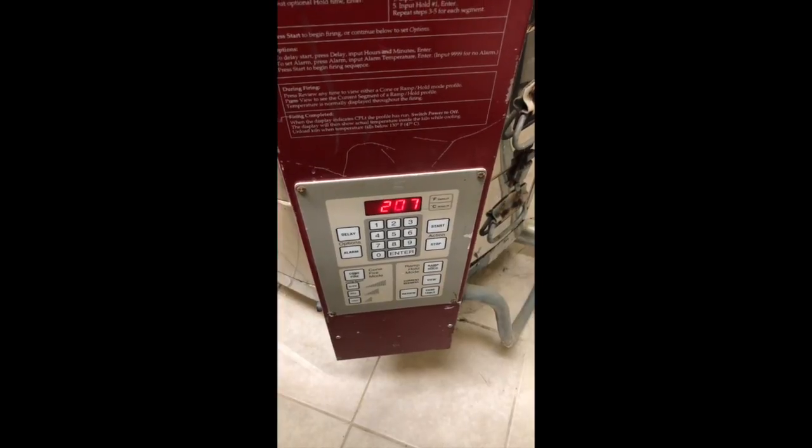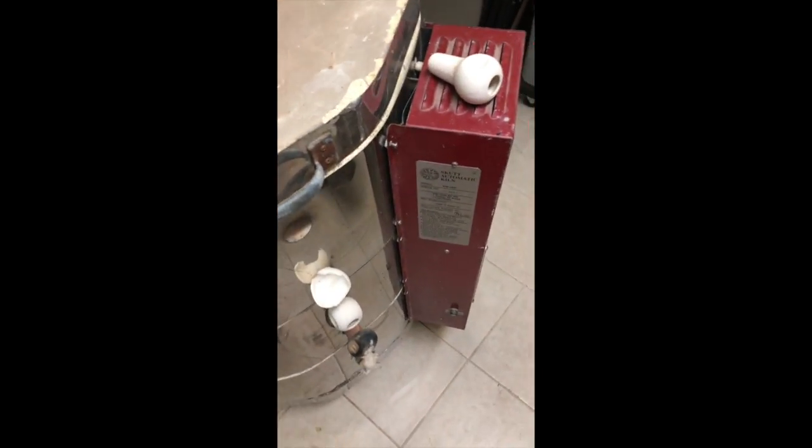Even though it's set at 200, it'll bounce up and down past 200 as it stays hot and the elements cycle. To check for steam, you're gonna turn off the vent, pull the top peephole plug, and then put a mirror over the top. Condensation on the mirror means it still has water in it — and these pieces were put in bone dry. So we'll plug it back up, turn the vent back on, and let it keep going.